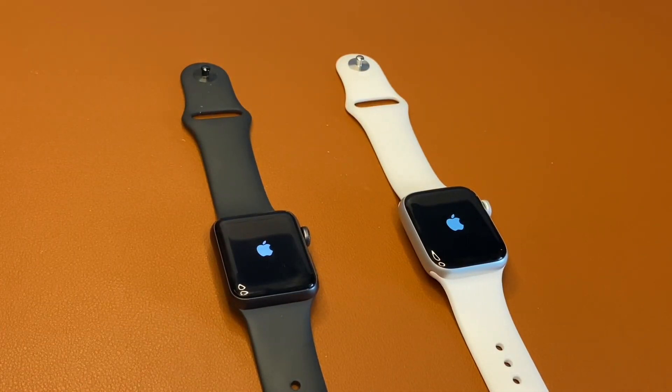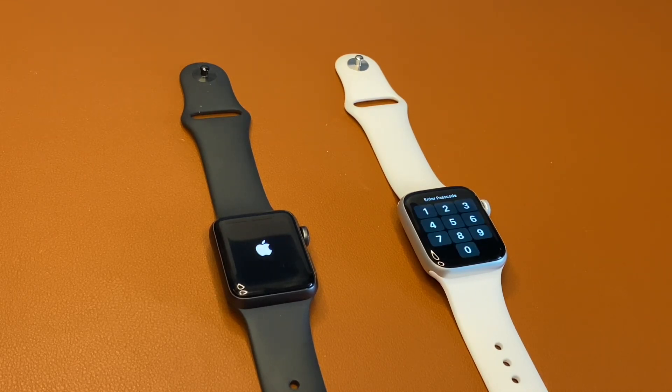The SE uses Apple's new W3 chip versus the Series 3's W2 chip, and there's arguably a big difference when comparing speed and day-to-day use. Looking here, the time both watches take to boot up attests to Apple's W-series chips — the SE takes about two seconds to boot up while the Series 3 clocked in at about two minutes.